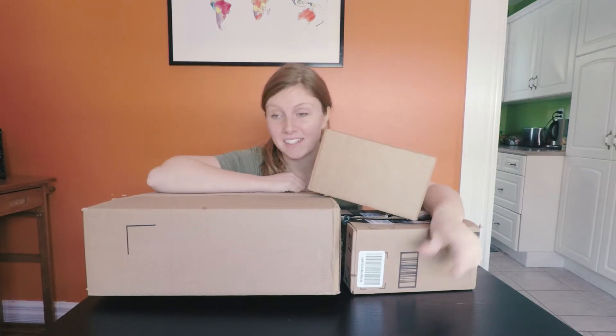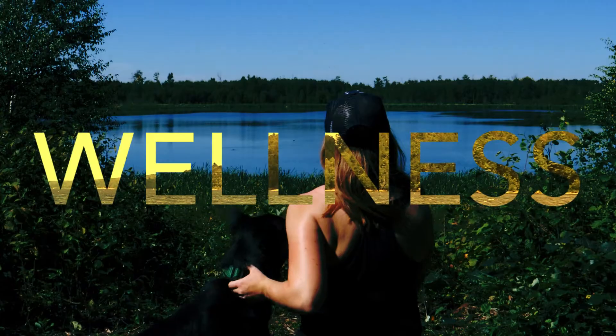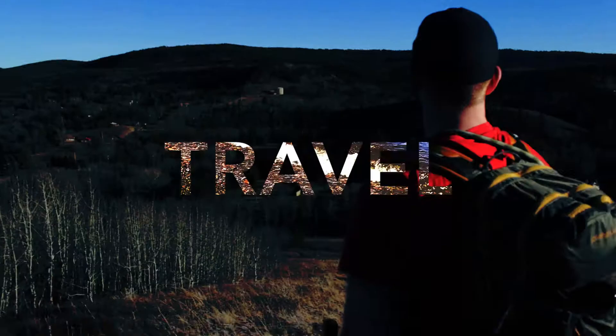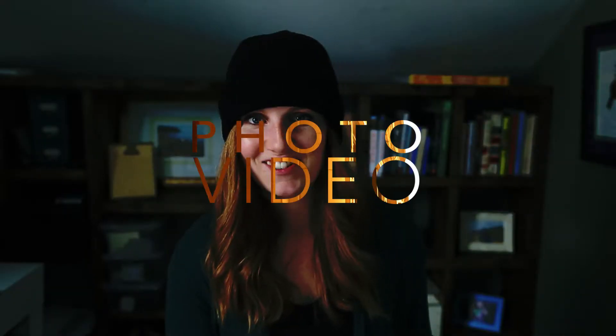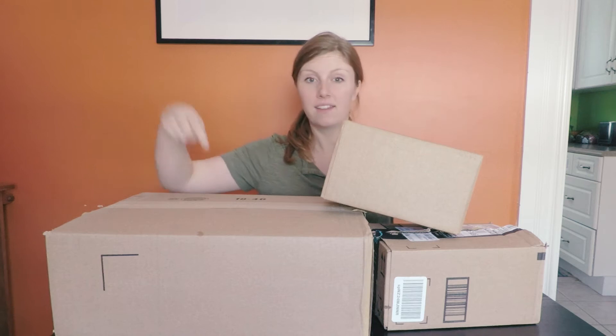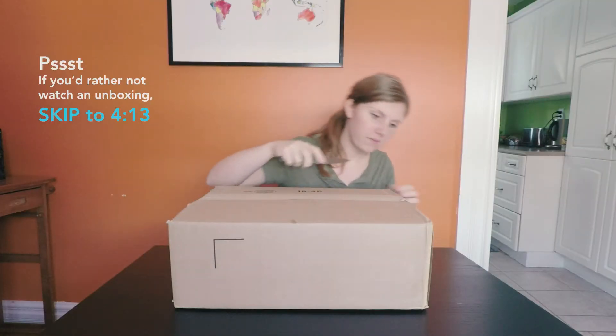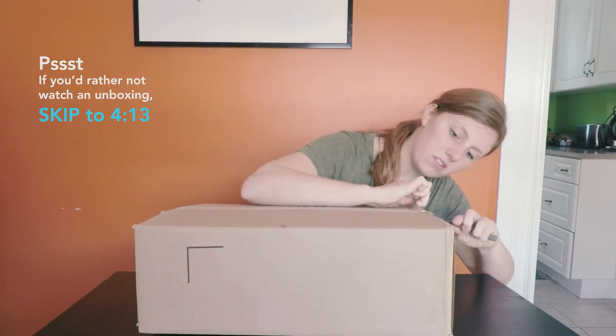I am going to do my very first unboxing because that's a thing — here we go. I think I'm gonna start with this guy. I need something sweet — I feel like I could probably just do this with my bare hands.